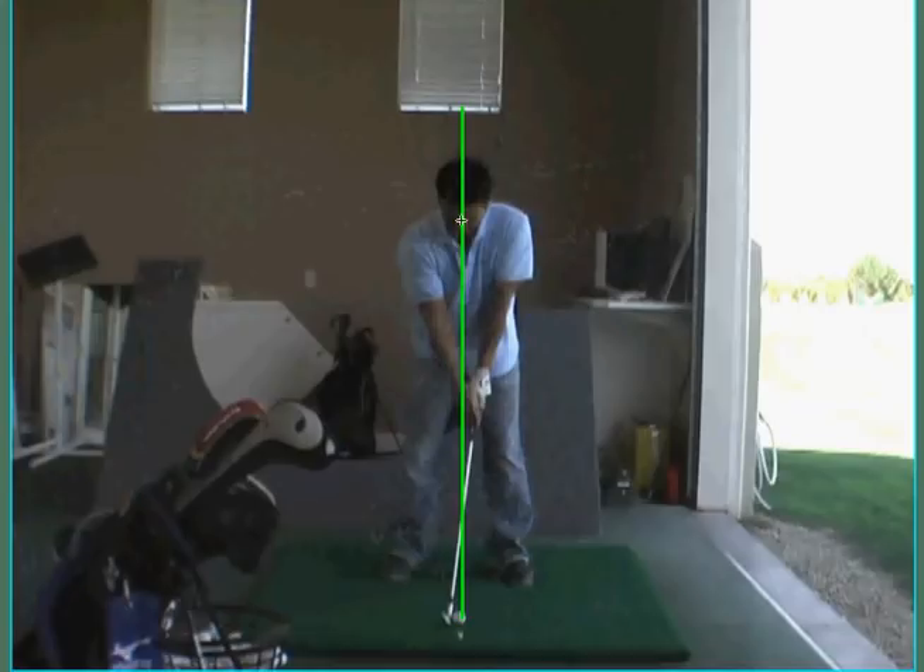Now when you set up to the golf ball, I want your left eye or left ear over it. It's a little too far over the top of the ball. You've got to get your left ear or your left eye a little bit more back. I like the ball position, so it's not that the ball is too far back. Just be careful you don't get too over the top of the ball.